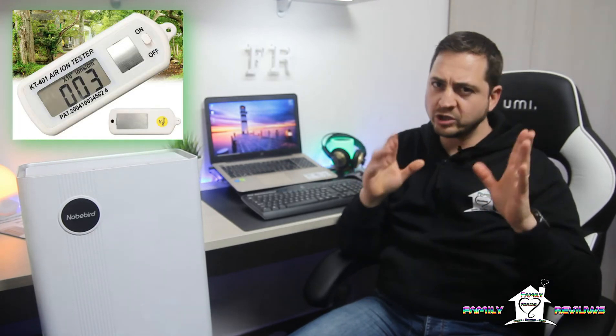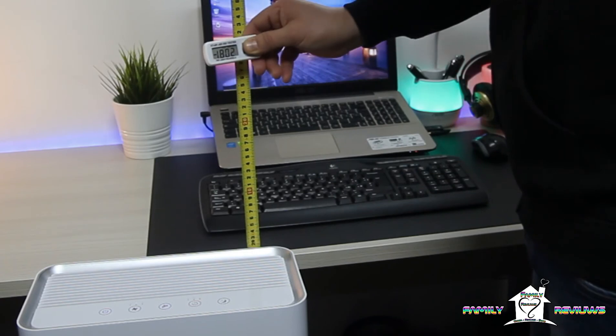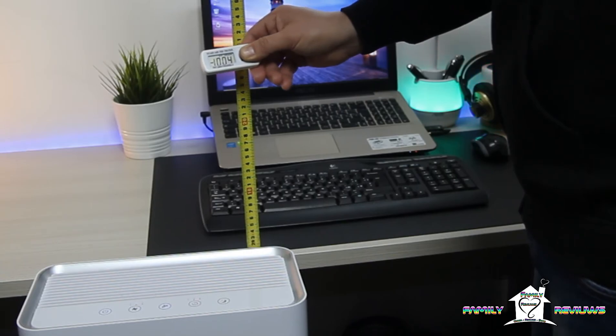Adesso eseguiamo un test sul generatore di ioni negativi presente all'interno di questo purificatore. Per eseguire questo test utilizzerò uno strumento che abbiamo già visto in un altro video. Come possiamo vedere dalle immagini, a circa 30 cm, la potenza dichiarata dalla casa è di circa 10 milioni di ioni per cm³.